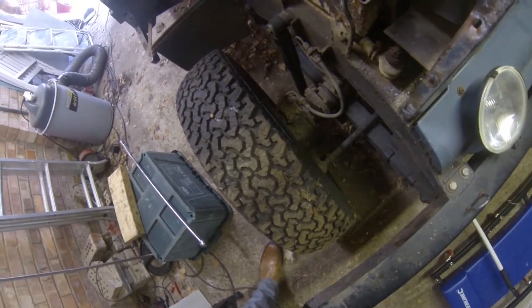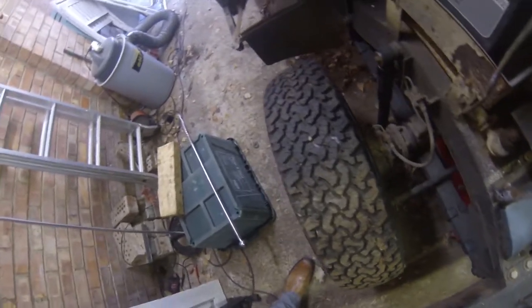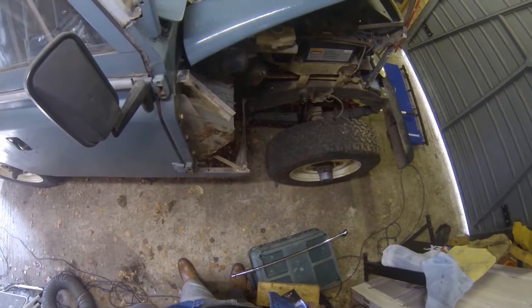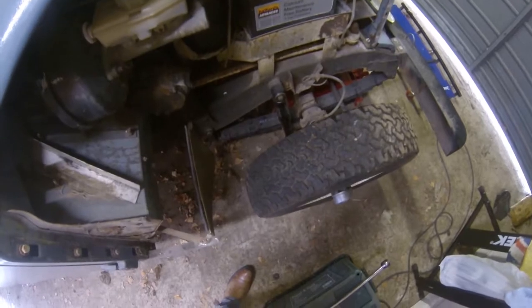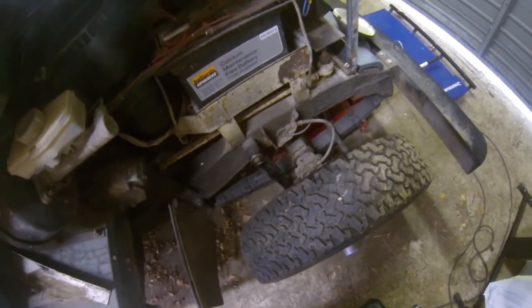When you get these stripped down you can see the new springs and new shocks that we recently put on, and you can much better see the state of the tyres. The bulkhead's quite good — we were surprised to see the outer skin of the footwell had rusted through, but the footwells themselves are decent. The chassis is really good; it's got quite a few coats of gunk on there, but when you get under there it's only surface rust.